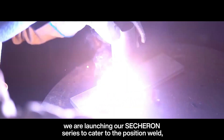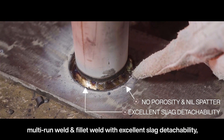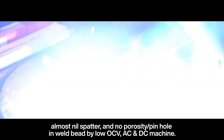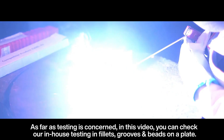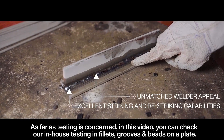Beyond that, we are launching our Sessuron series to cater to opposition weld, multi-run weld, and fillet weld, with excellent slag detachability, almost nil spatter, and no porosity or pin holes in the weld bead — operable by low OCV AC and DC machines. In this video you can check our in-house testing in fillets, grooves, and bead-on-plate.